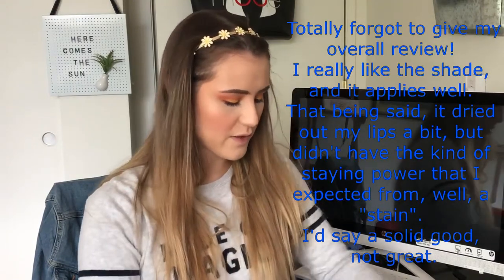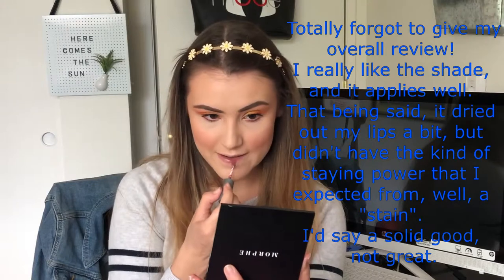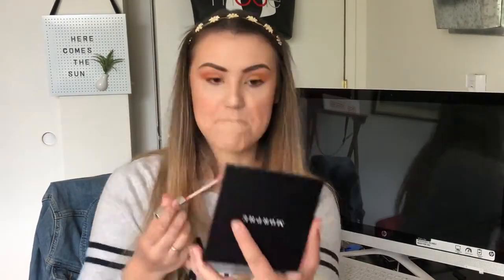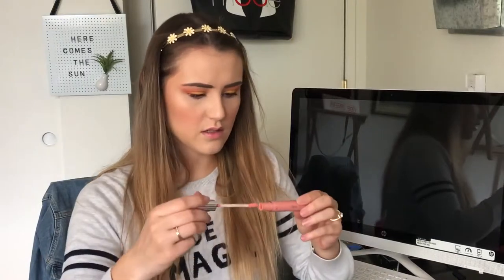The last thing from my Ipsy bag is The Balm creamy lip stain in 'Salute.' This color is a cooler tone neutral and doesn't go with the look perfectly — I probably would have picked something a little brighter pink. So I'm going to put a brighter pink gloss on top to make the tones match better. I kind of like those mixed together — this gloss is like a bright milky pink.